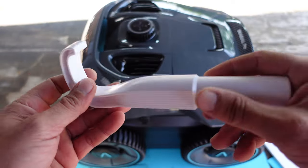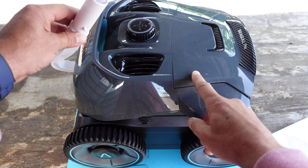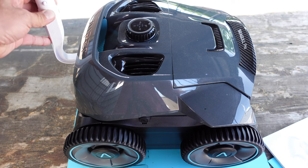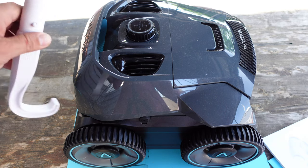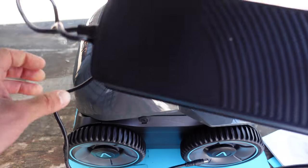It also comes with this retriever so that you can hook it — once the Siegel Pro has completed its cleaning, you'll utilize this in order to retrieve it out of your pool. And there is also the power supply and charger.